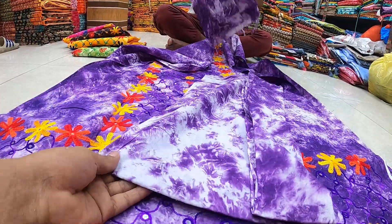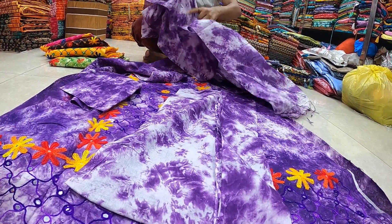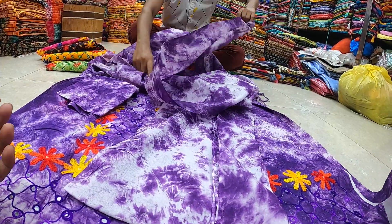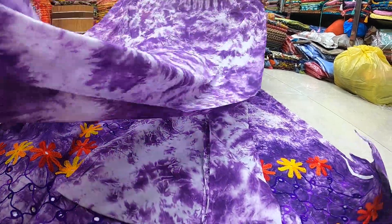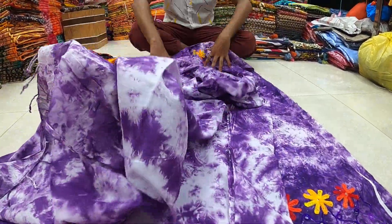Hello viewers, Assalamualaikum. This is a thicker beverage - Vatik three piece - here according to number 2. Well, there are 2 stuff for a majority. This is on the high range, who has added one coat and once they ride 4.